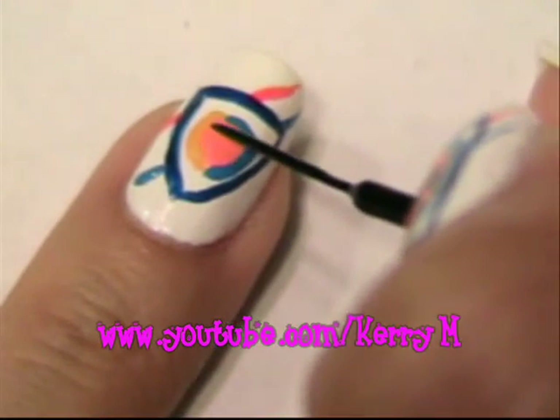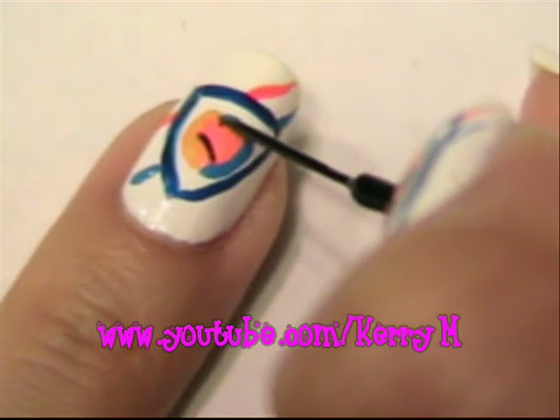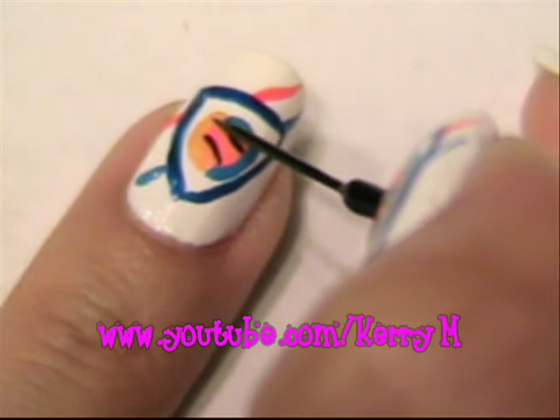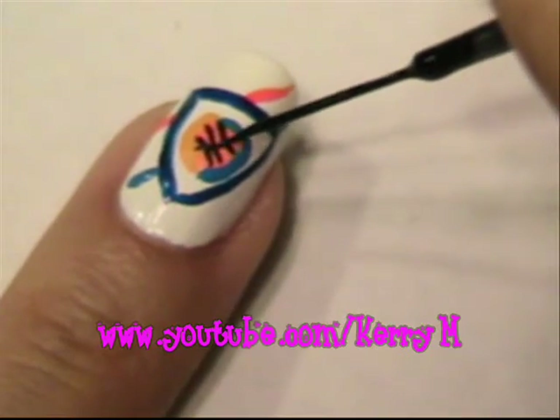I'm going to make my orange look like a basketball. So you'll do kind of like an oval on each side and one line going down the middle, and then a half swoop up.